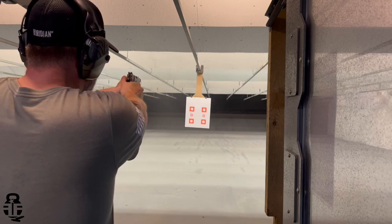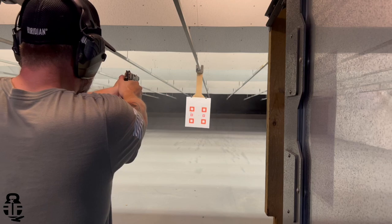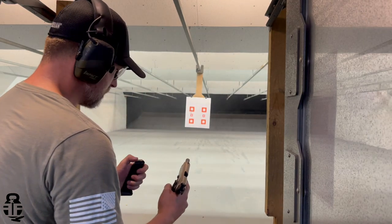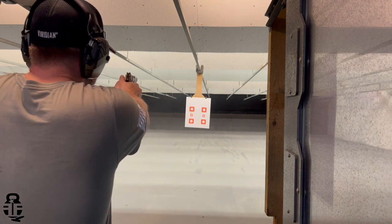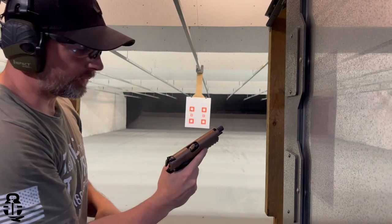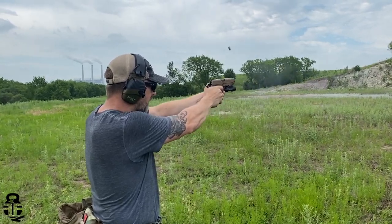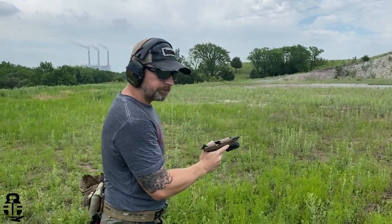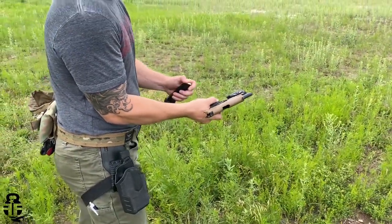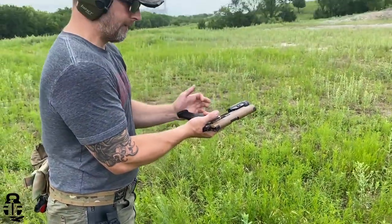Now let's talk about the bad. Unfortunately, I got this pistol back and even though they said they didn't have any issues — they only ran 45 rounds through it — after running about 265 rounds through it myself, I've had several issues with extraction. Basically the same thing I ran into in the first 500 rounds: a dozen or more malfunctions including horizontal stovepipes, vertical stovepipes, and binding inside the chamber. That really lets me down because I'm pulling for this pistol and so far we have not been able to figure it out.